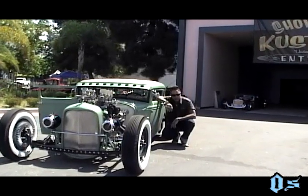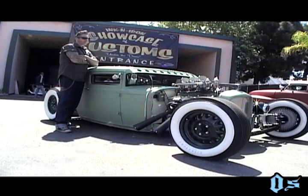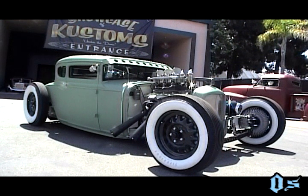I brought out a car for the show this weekend to debut. I just finished it about a week and a half ago. And right here we have a 1931 Ford Model A.